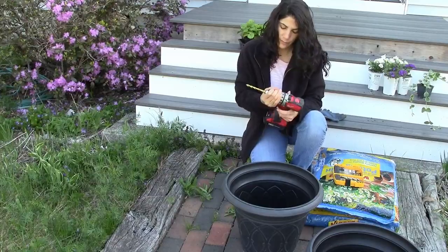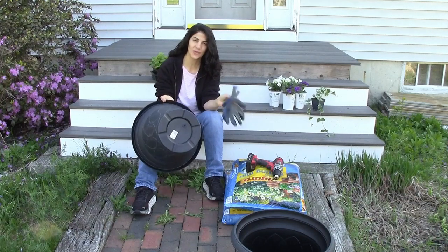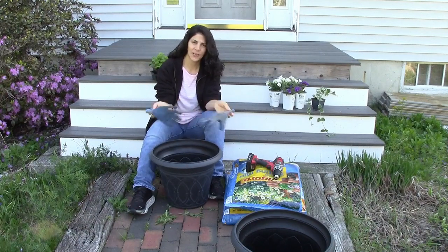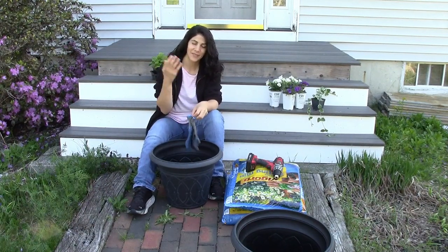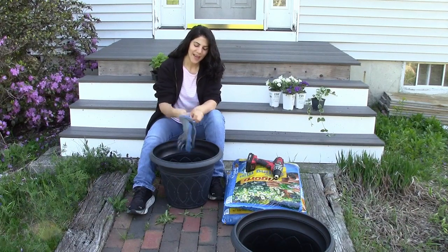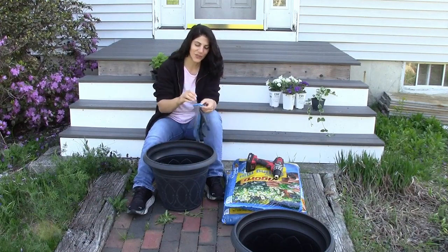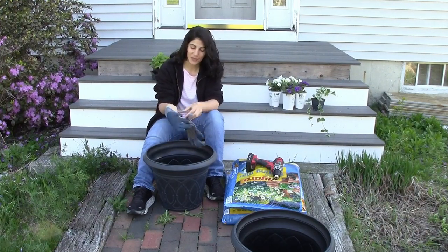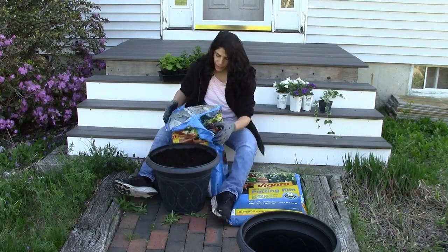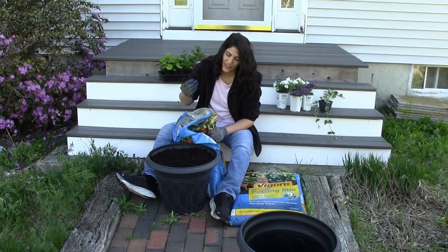You don't have to get the most expensive pots to make something look beautiful. These pots are beautiful — they have a beautiful design on them, they match the house, and they're just $12. I could have bought the really expensive stuff, but why? I also want to spend some money on the flowers, so by getting these simple but still beautiful pots, I was able to also get some flowers. I filled it about two inches below the lip, and I'm going to add a little bit more soil since this soil is also going to settle once you water it.